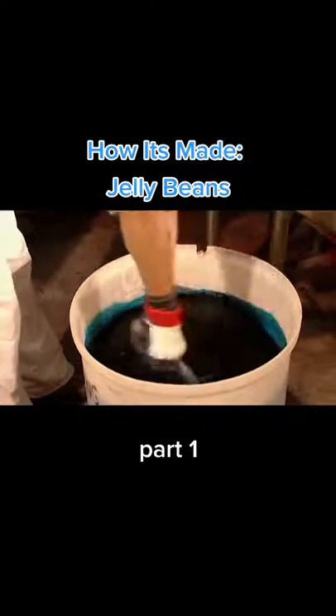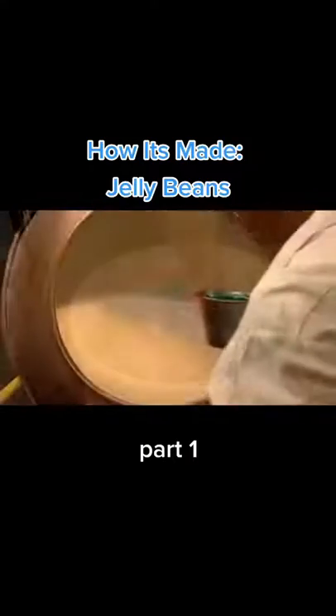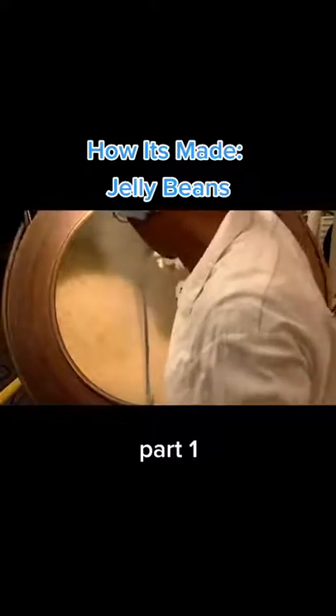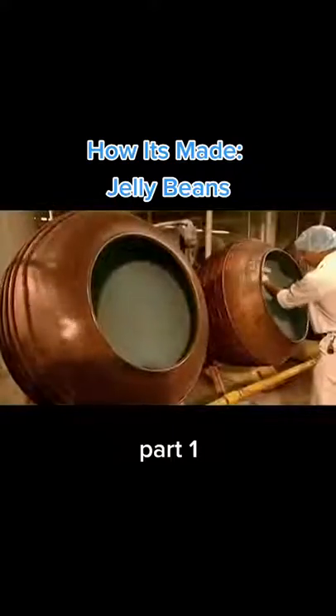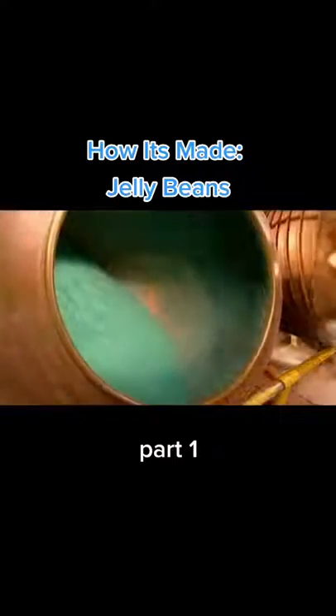This mix, called the engrossing syrup, is added, along with some flavouring, to the jelly bean centres as they tumble around in a tilted spinning pan. Sugar is added to the syrup.